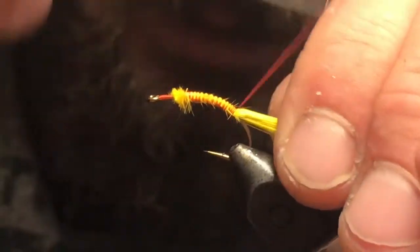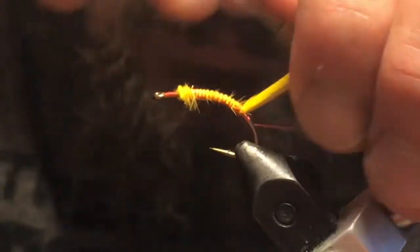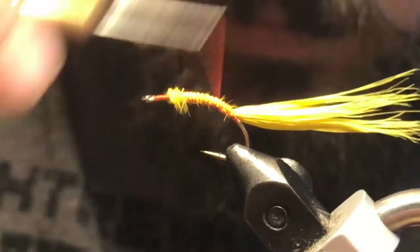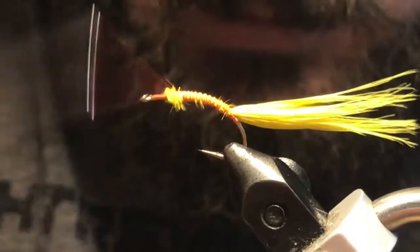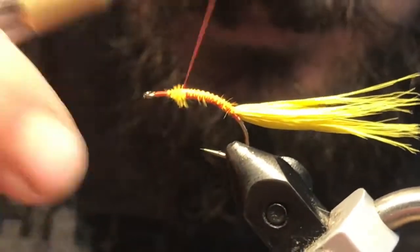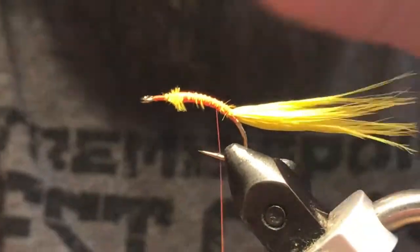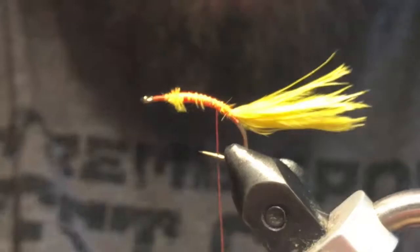Tie that all the way in and throw a couple loops underneath just to kind of prop up our tail a wee bit, and cover up any excess. You can kind of pinch that to length — you don't need a super long tail, but that should work.